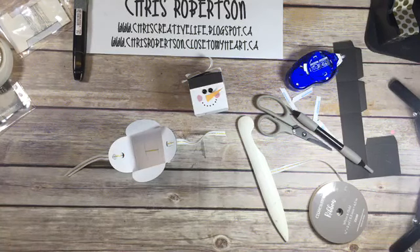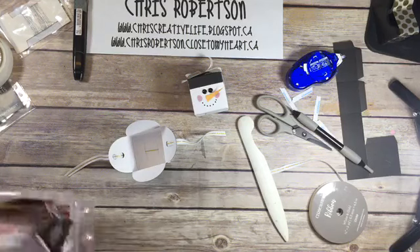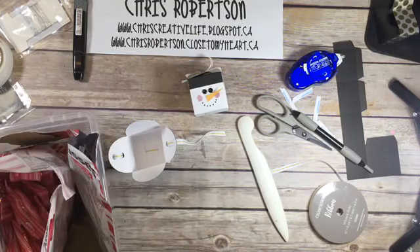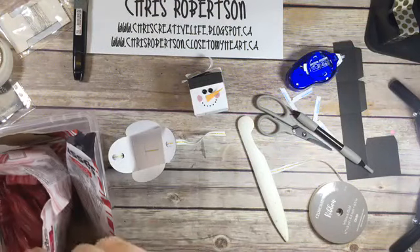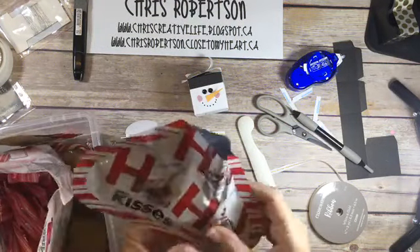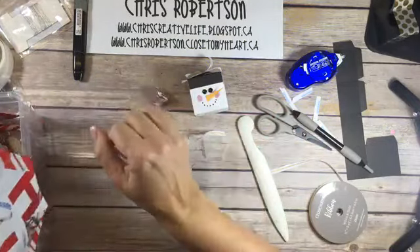I'm just going to grab my bucket of Christmas treats that the boys have not discovered yet. My studio looks like Santa's workshop today. So like I said, the kisses fit in here - I think I got like six kisses in here before.